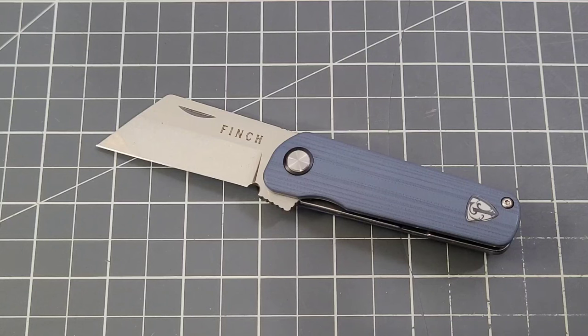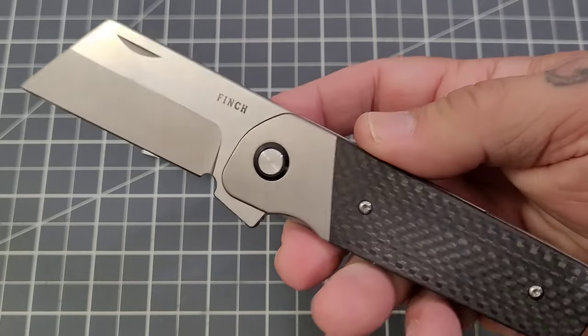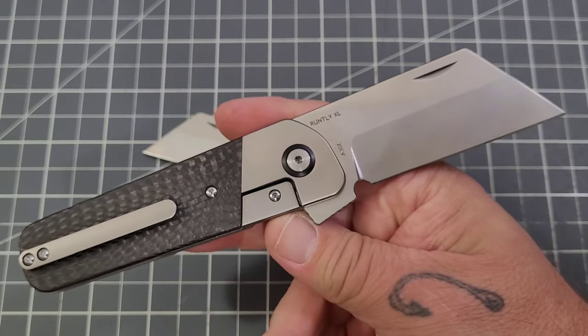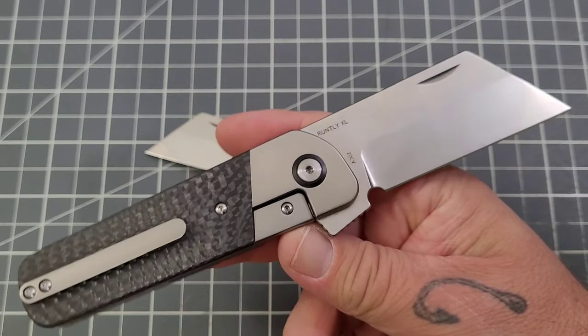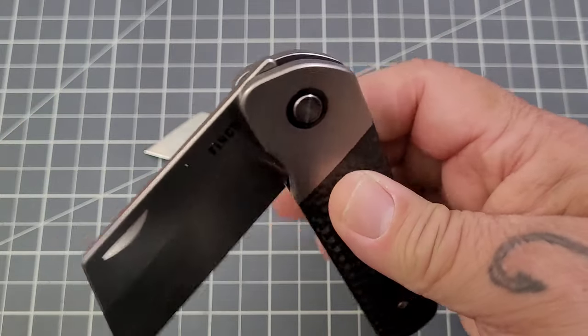A lot of you have been asking for a full-size Finch knife. I get it — their knives are on the smaller side, absolutely. Well, when we were at Blade Show this year, we got the opportunity to see a full-size Finch knife, and it's this guy right here: the Runtley XL. It might actually be this exact one that we saw at Blade Show. I just ordered some shivs from Finch, and Steve Spencer — Steve from Finch Knives — sent this one along. This is a Runtley XL prototype.